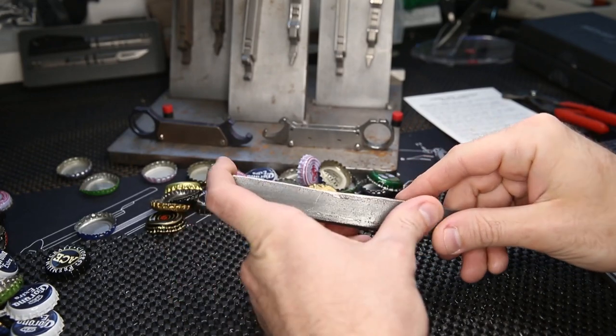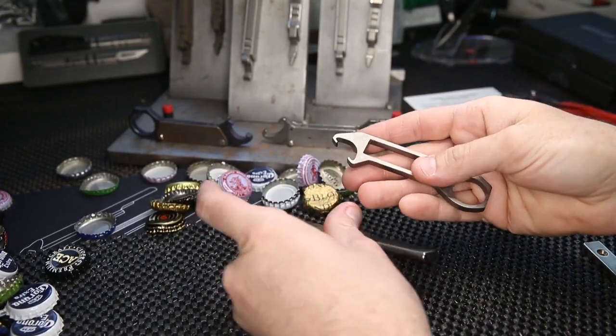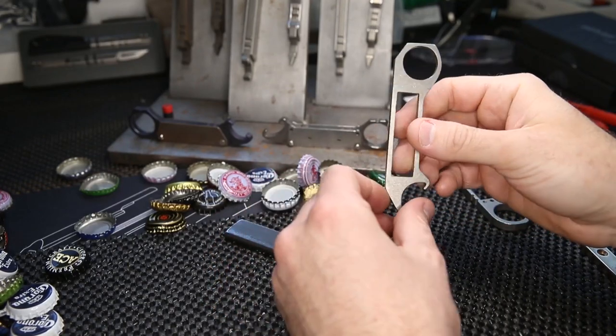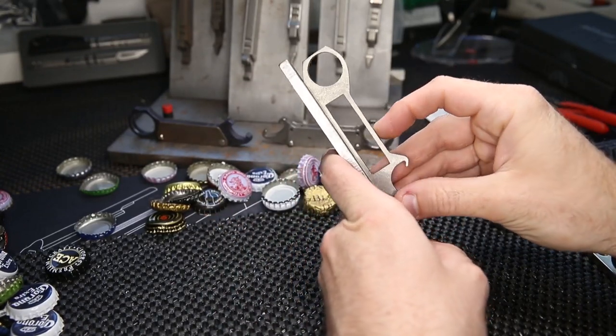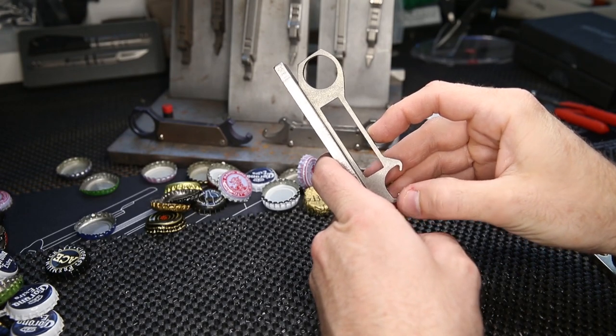I had this bottle opener that kind of looked like a karambit. I was playing around with it, had it stuck to my fridge, and came up with the idea to build something that would stick on a flat surface like a Coke machine bottle opener so you could crack a bottle.